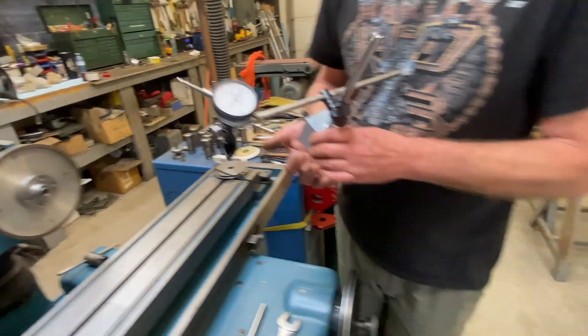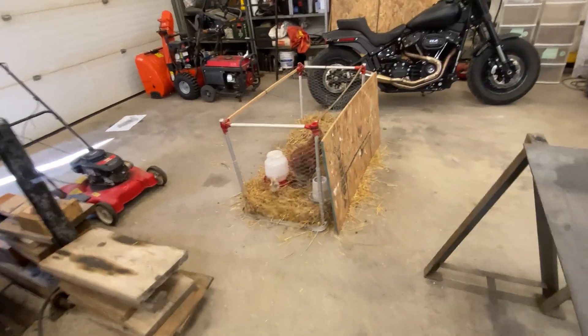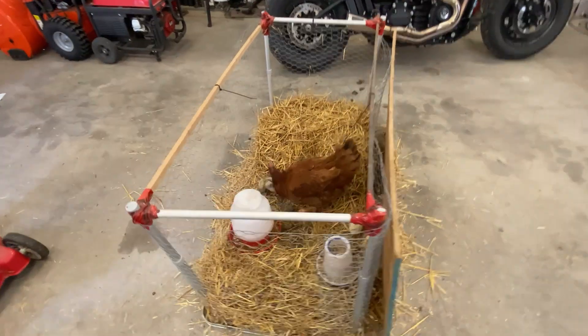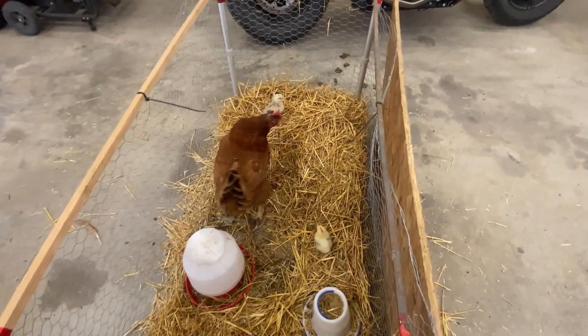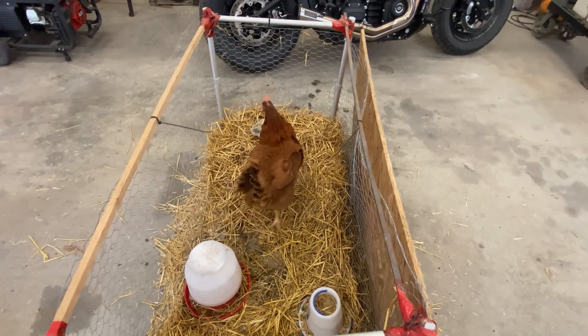If you guys are wondering about all the chaos and noise — one of our chickens had babies and we brought them into the shop to keep them safe from the other guys. That's what all that cooing and scratching is about.